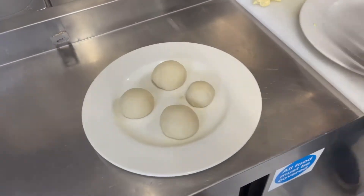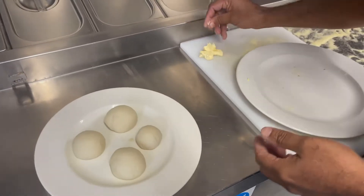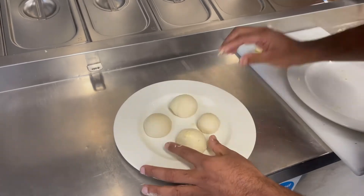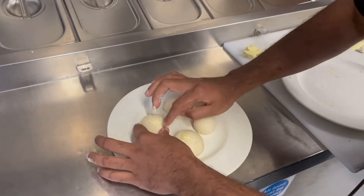Put it here. But on top of this, to make it a brown color.